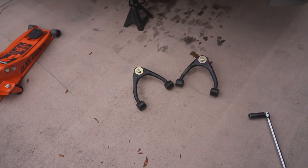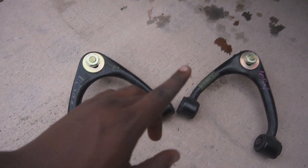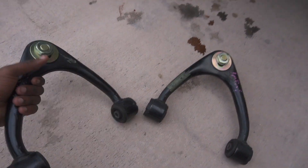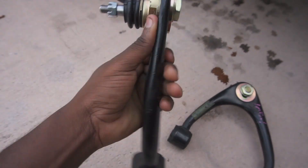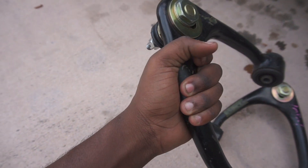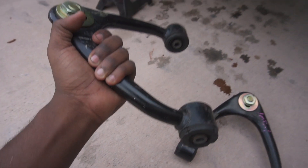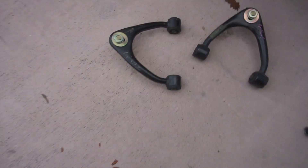Today is a special day — yesterday in the mail I got these JZX100 upper control arms, and these aren't just any normal upper control arms. These have adjustable ball joints, so I can slide the ball joints forward or back and that'll adjust the camber. They're like stock, but I can still adjust them, which is super cool.